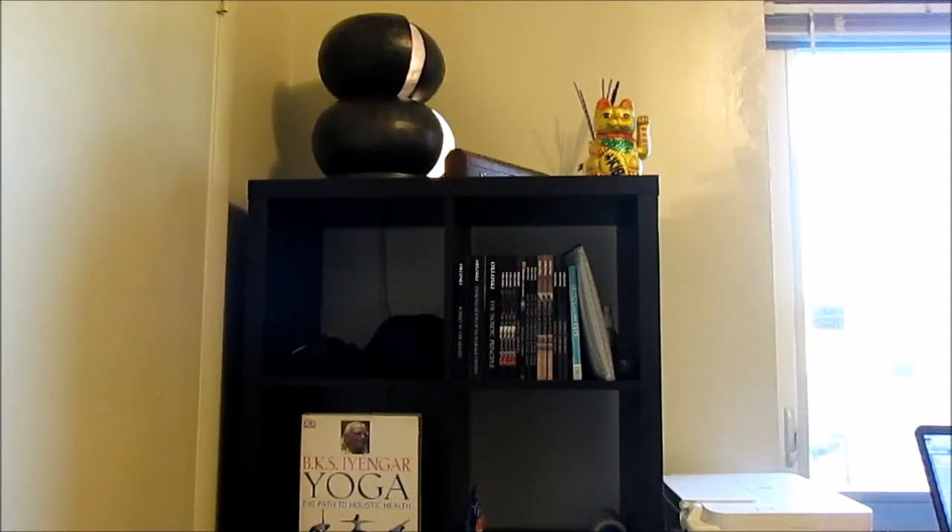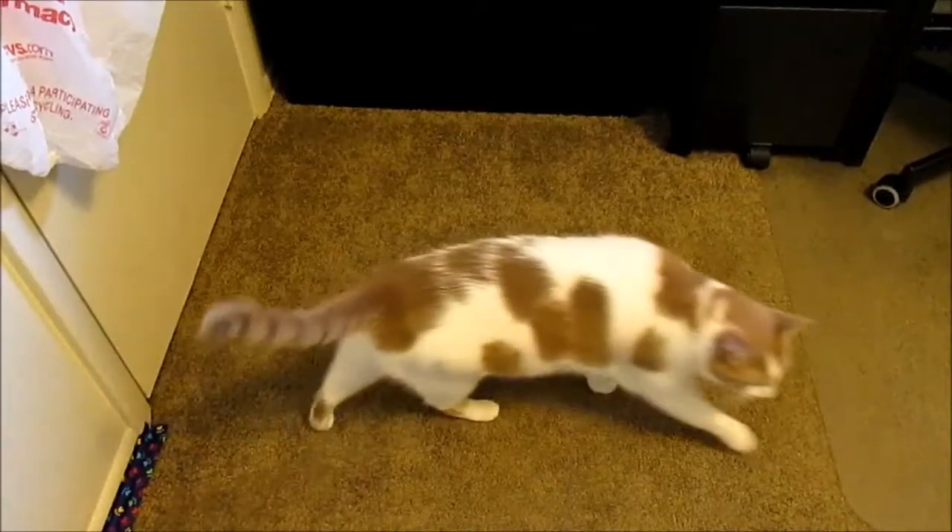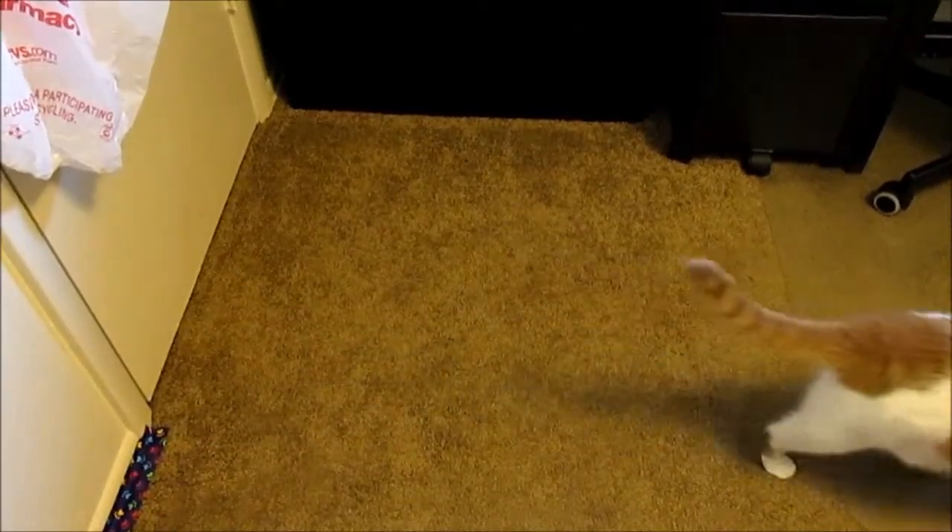In this video I'm going to give you a review of Ikea's Kallax shelving unit, and my cat Storm is going to help me.